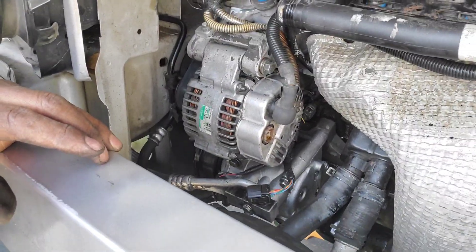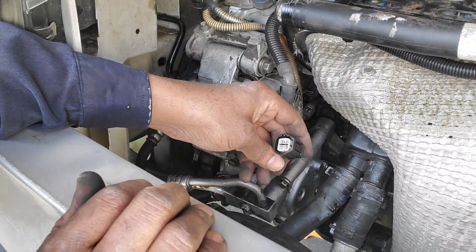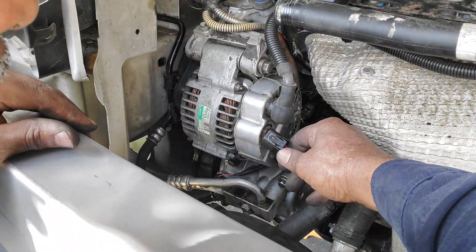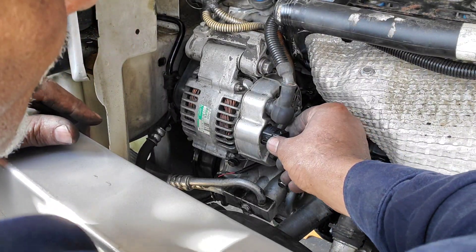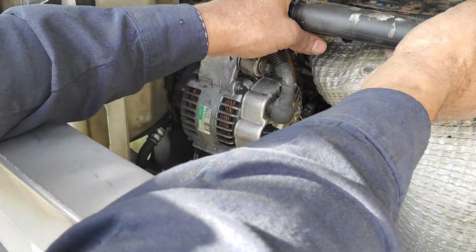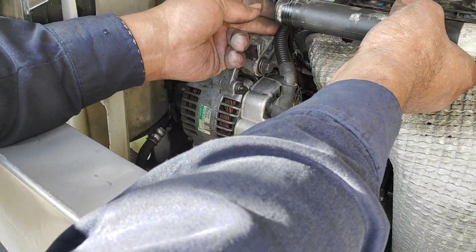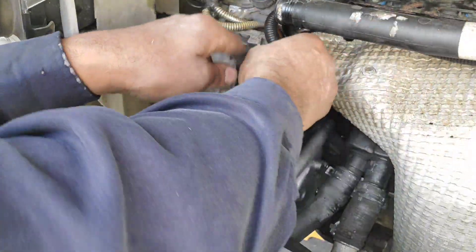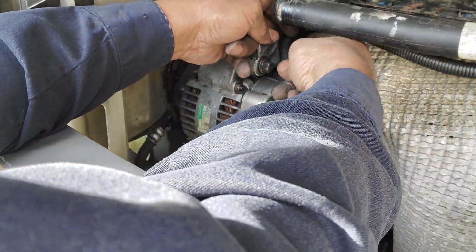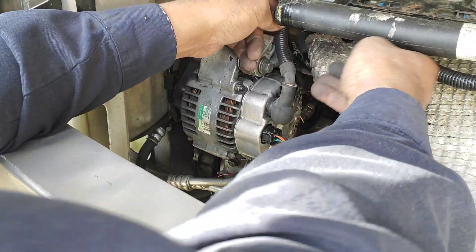Now my little electrical plug here — I'm going to plug that in, and when I hear it click, I know it's locked in place. That concludes the positive cable. The negative cable I'm going to put on now, and that's a whole lot easier — it's not as many lines and wires and so on and so forth.